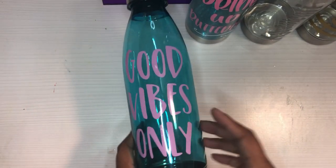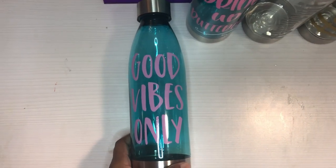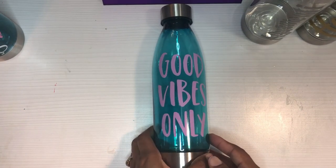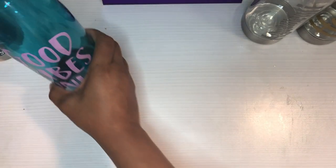This one I made in my Silhouette Studio — it just says 'Good Vibes Only,' because I'm trying to be all about the good vibes lately. So that's what I did for the blue ones. And then lastly, the purple ones.